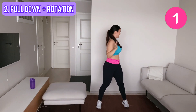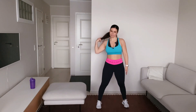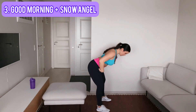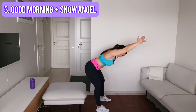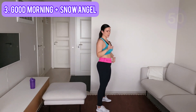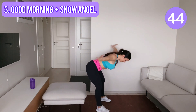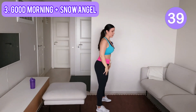Shake your arms. Next, have a look at what I do here — we do a good morning, so we hinge our hips back, we stay here, then we lift our arms next to our ears, we do a snow angel, then we put our hands back down and we come back up. Now let's go — follow me: hinge your hips back, lift your arms up, do a snow angel, put your hands back down, and come back up.